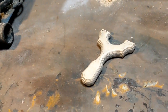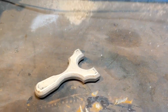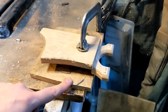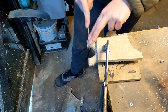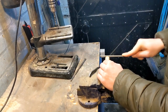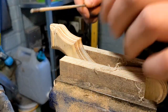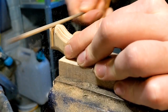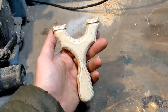Now it's time to get the band grooves in. We're going to be using a four millimeter chainsaw file. I've clamped it to the table just to make it sturdier whilst I'm filing it, and I've put these pieces of wood in just to protect the catapult from the clamp. The band grooves are in.